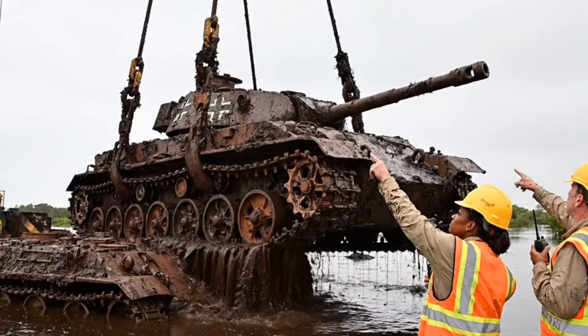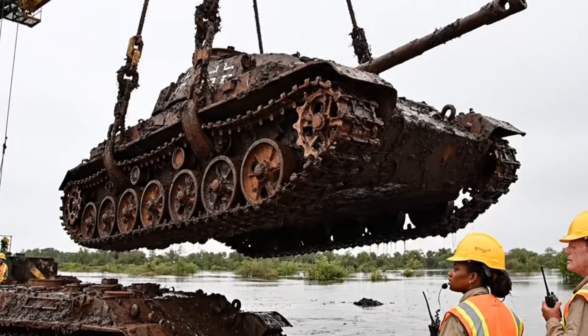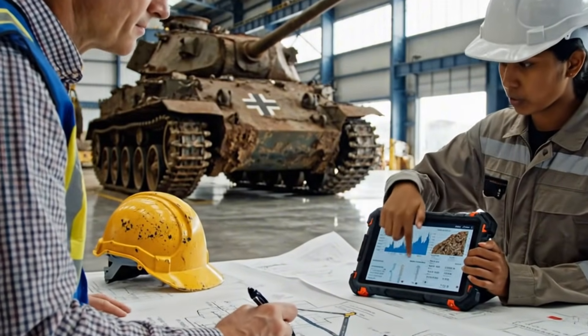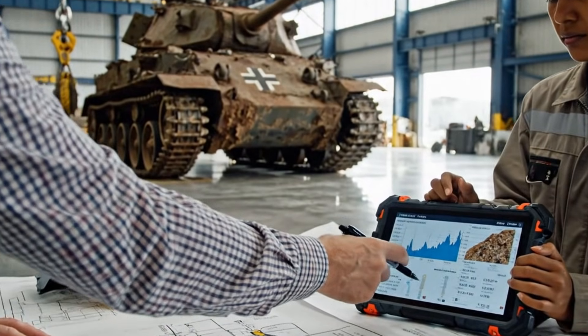Easy now. Keep it steady. Watch the cables. Affirmative. Slow ascent. We have clearance. So the lift points here are stable according to your analysis. Yes, the calculations are finalized. We can proceed with the primary lift.